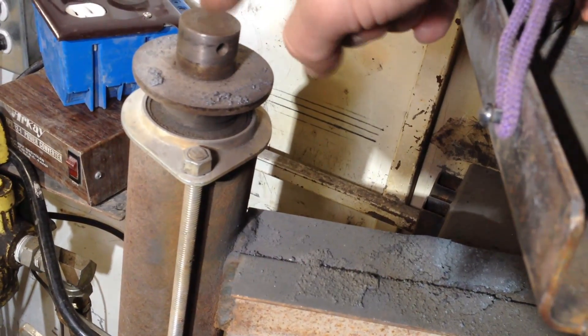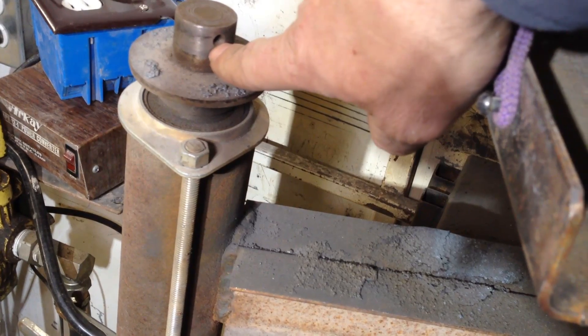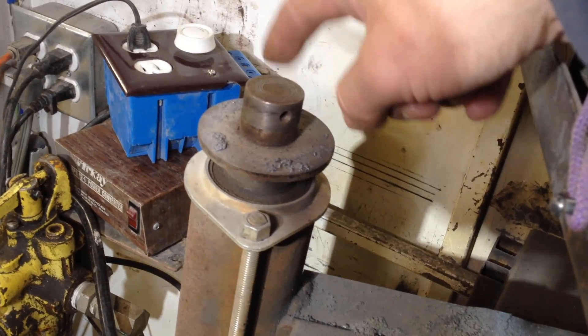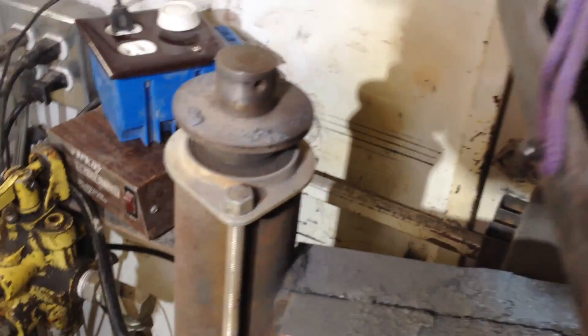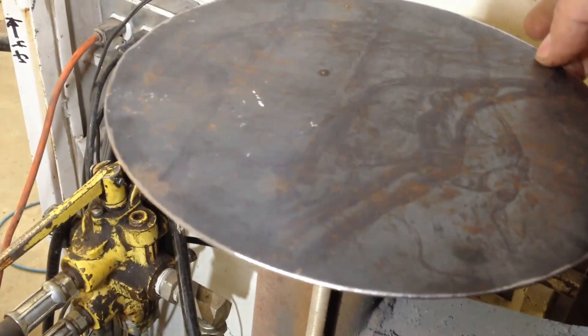There is a magnet pressed in there, and I drilled a hole over here that I stick the air nozzle into to blow that magnet back out when I need to change it. Because that magnet does get hot and lose its ability to hold — loses its strength. For most things, that magnet holds really, really strong.